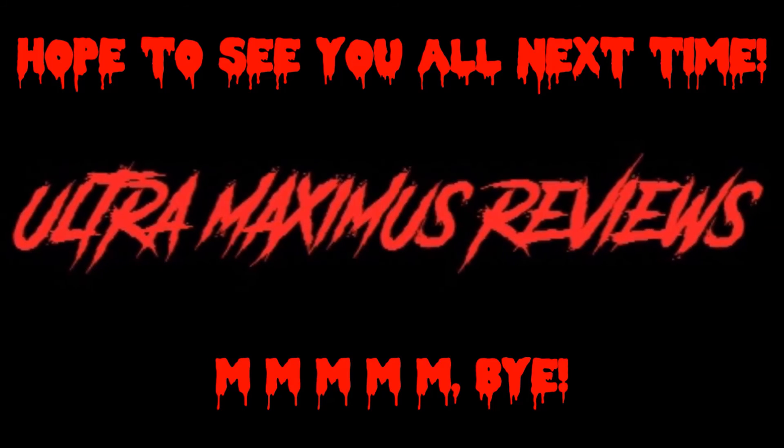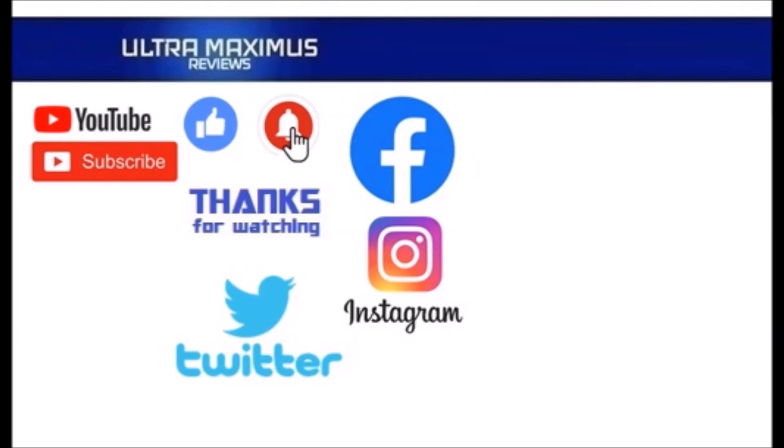See you next Wednesday! Hey guys, thanks for watching. To watch more Ultra Maximus, click on the links to the right. Be sure to click all the things — subscribe, like, and hit that notification bell for new videos. And follow me on all the social medias: Facebook, Instagram, and Twitter. Links in the description below. Let's go!